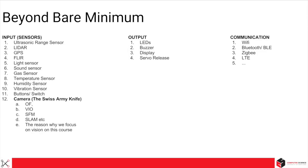Beyond the bare minimum, there are many other peripherals that can go on a drone: ultrasonic range sensors (used to determine distance from the ground), LiDAR to detect obstacles, GPS to know its position, and various other sensors. The camera is particularly important — it's like a Swiss Army knife. We can do many things with it: optical flow, VIO, SFM, SLAM, and more. This is why we focus on vision towards the end of the semester. Other peripherals include feedback devices like LEDs, buzzers, and displays, as well as communication devices such as Wi-Fi adapters, Bluetooth, Zigbee, and LTE.